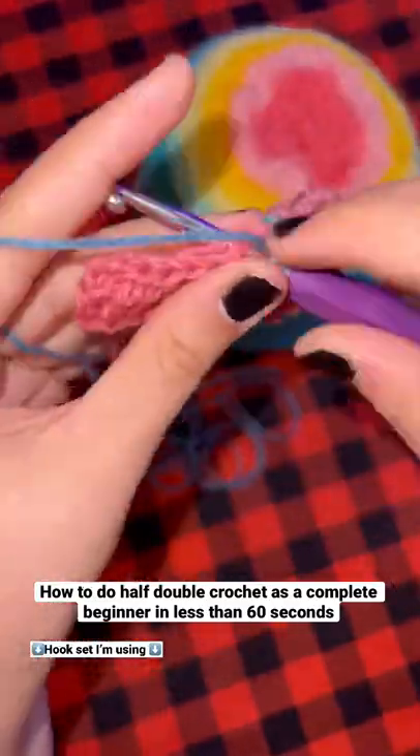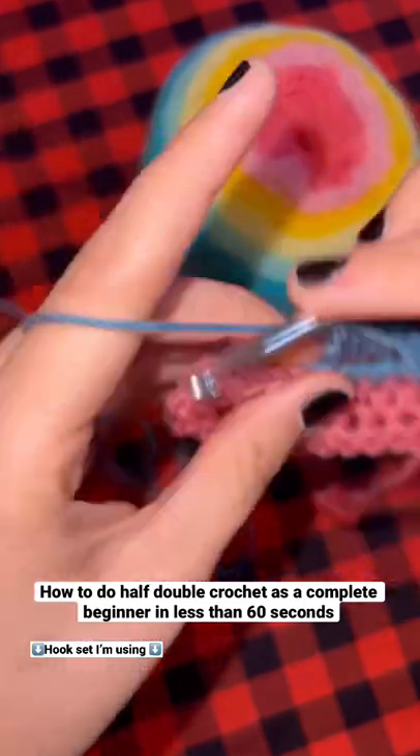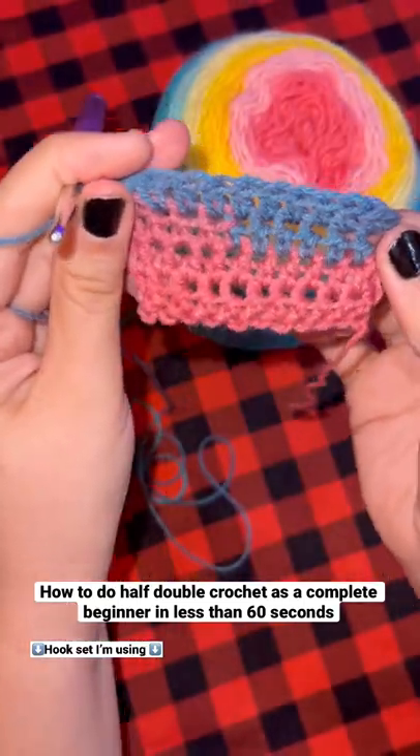Half double crochet is actually probably my favorite stitch when crocheting. I think it's beautiful and super easy to do.